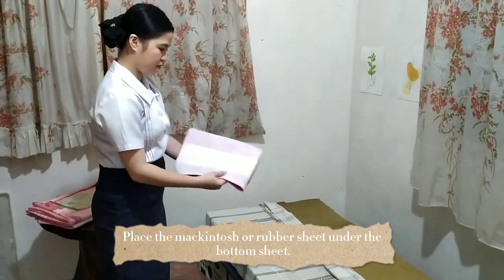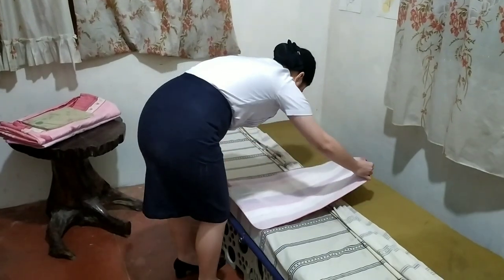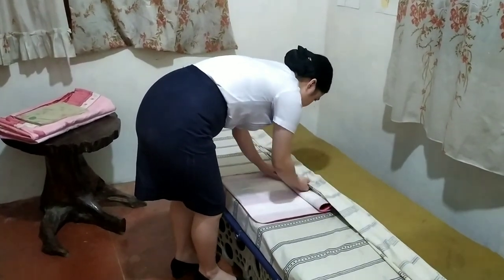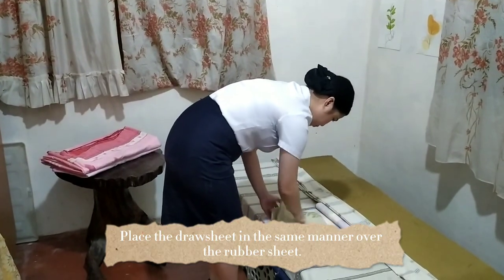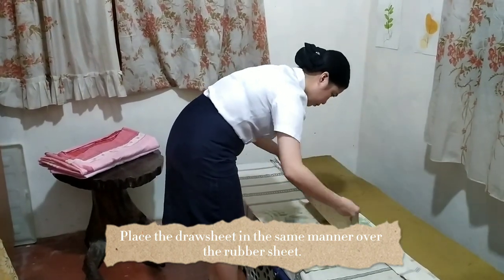If a rubber sheet or a Macintosh is used, we're going to place it over the bottom sheet and fan fold the other side under the bottom sheet. Next, we're going to place the draw sheet in the same manner over the waterproof rubber sheet.